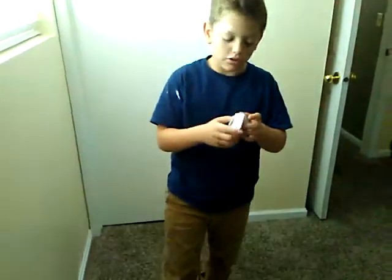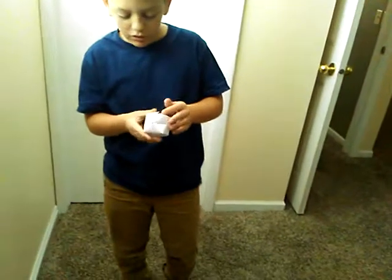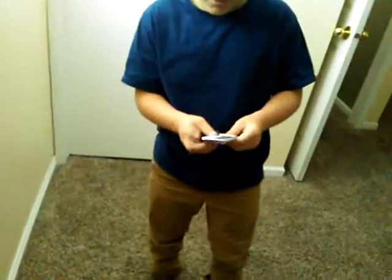Brand new video today, and today I'm going to be teaching you guys how to build a paper blow-up cube. So this is how it'll look when you're done. There's a hole in the top, and you're just blowing into the hole, and it is a cube. So let's get into it.